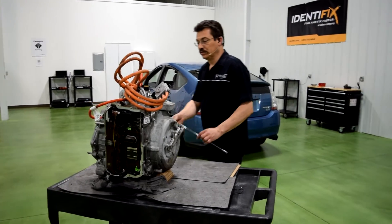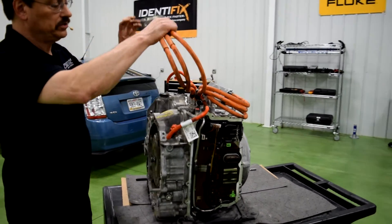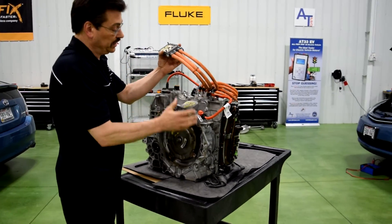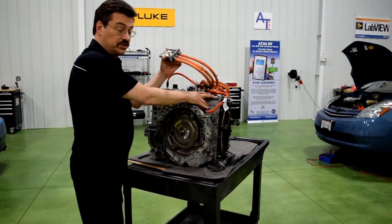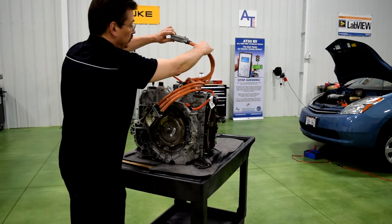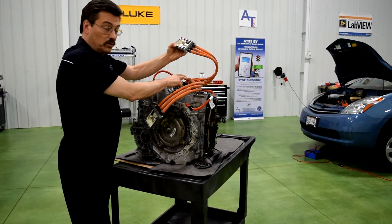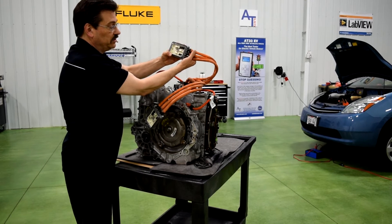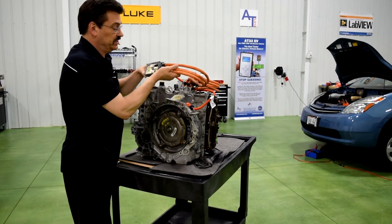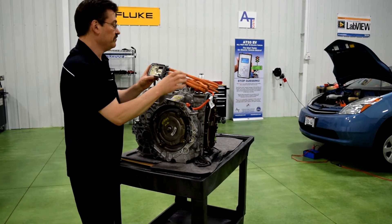And then coming around to this side over here, what we have are some very large high-voltage connections. The front connector here happens to go over to motor A, which is the generator on this transmission. And then over here is the rear connection, which goes over to motor B, which is the drive motor. The drive motor is a 111 kilowatt motor, and the generator is a 55 kilowatt generator, which also serves as a drive motor.